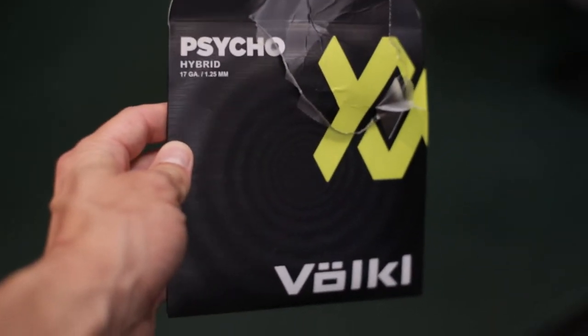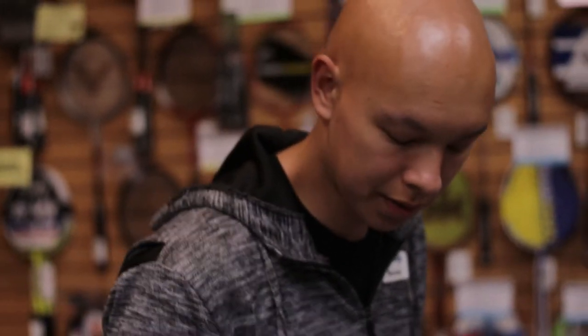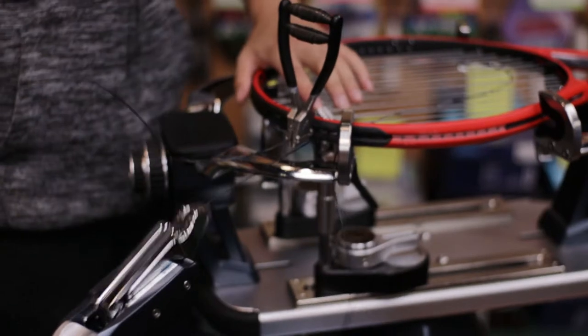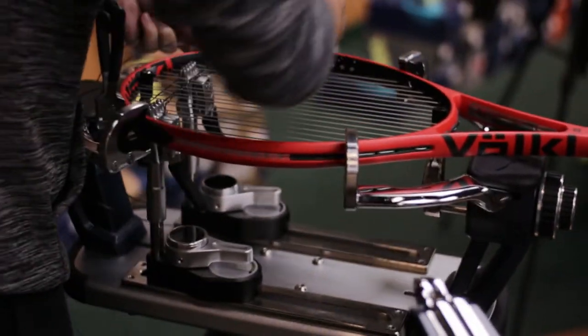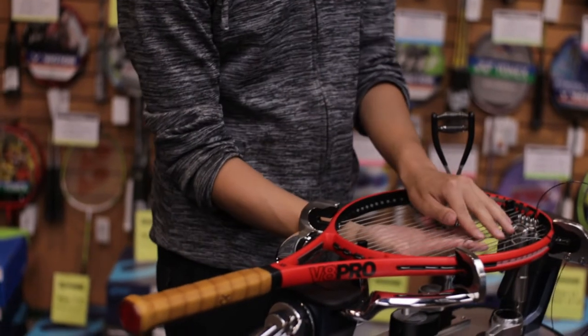We're putting the Volkl Psycho Hybrid — it's a multifilament and poly mix. We're putting the Power Fiber, which is the nylon multifilament, in the mains because one of the issues Steven's been having is controlling his launch angle — balls kind of skyrocket out, which we see with poly quite often. Tension is 58 on the mains, a little bit tighter to control the power from the multi, and then 55 on the crosses. With Steven coming from a 95 square inch racket up to 100, he's going to want a little more controlled feel with a lower launch angle.